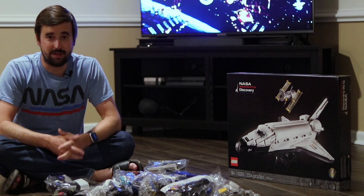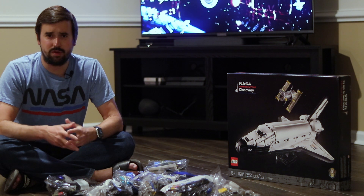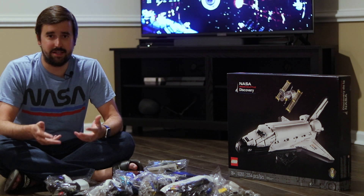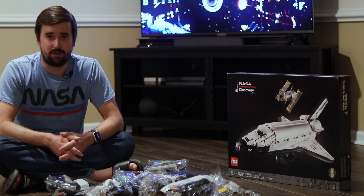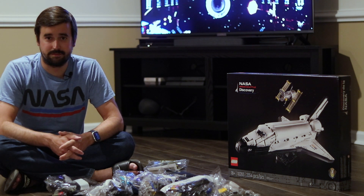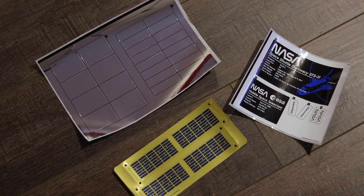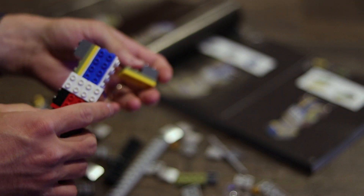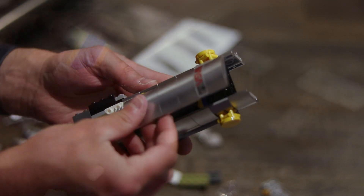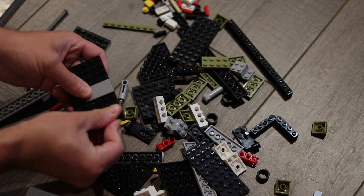I've moved downstairs and put on a movie to begin the process of building the Space Shuttle Discovery and the Hubble Space Telescope. I'm going to do sort of a video montage for this segment, just showing some of the key steps along the way, and then at the end we'll come back together and compare it to the Saturn V rocket and the lunar lander as well. Let's get started and check it out.